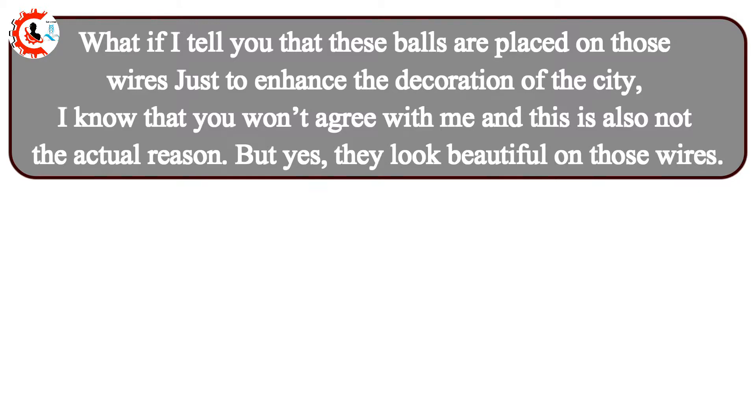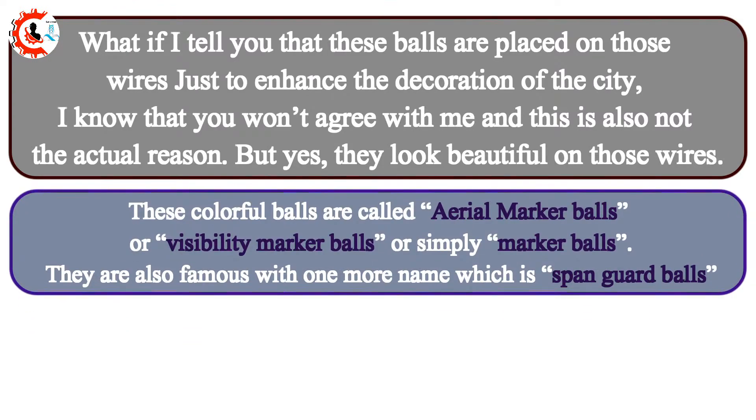Yes, they look beautiful on those wires. These colorful balls are called aerial marker balls, or visibility marker balls, or simply marker balls. They are also famous with one more name, which is span guard balls.